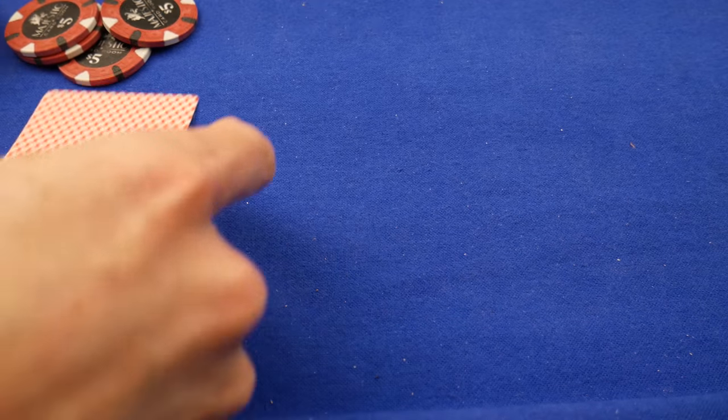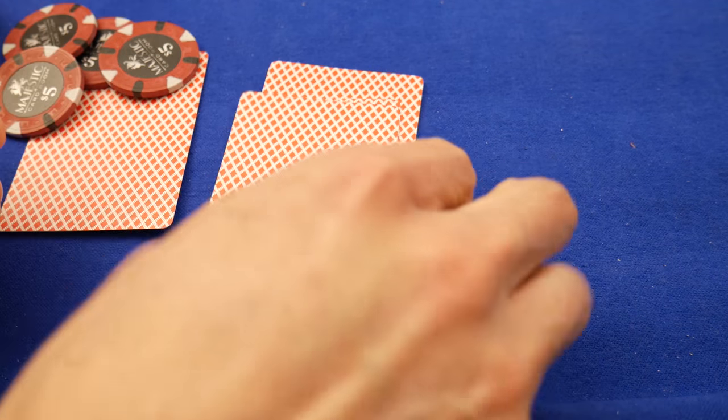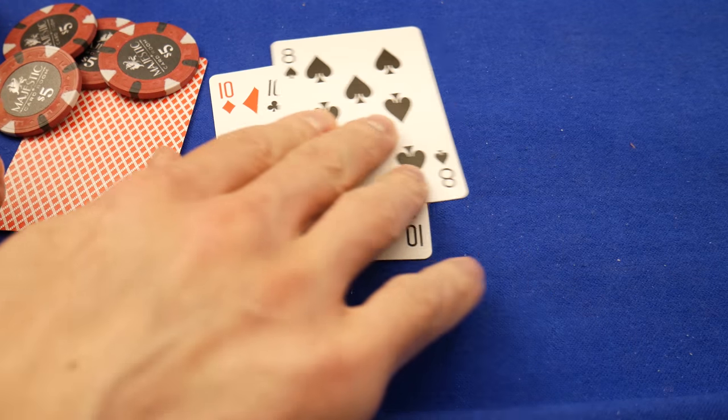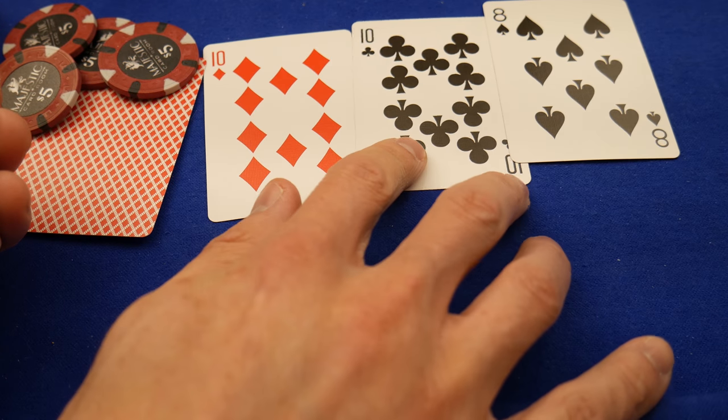We're not going to bet or anything, so it doesn't matter if it's no limit or whatever. Here's the flop. Oh dear, look at that — somebody's sitting on quads.